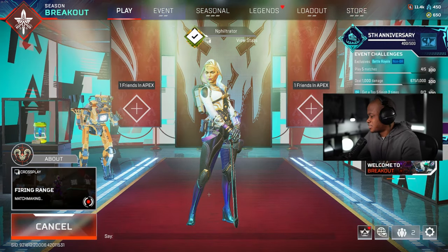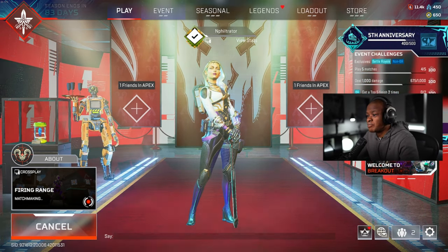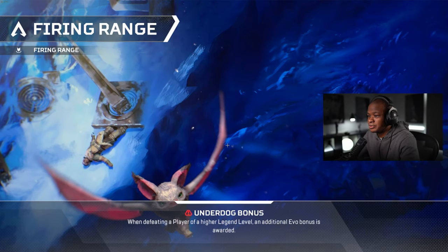What we'll do is go into Firing Range, check it out, see what the hands look like, see what it looks like in third person. But yeah, it looks really good. I really like this one.